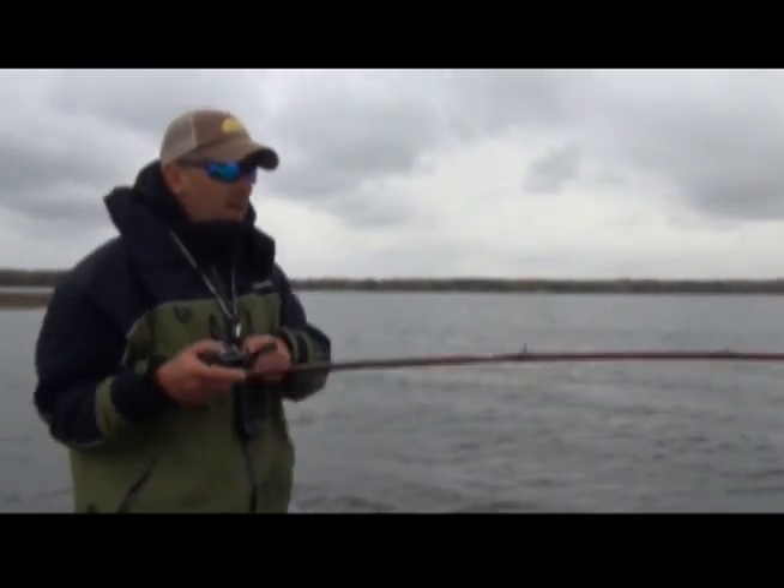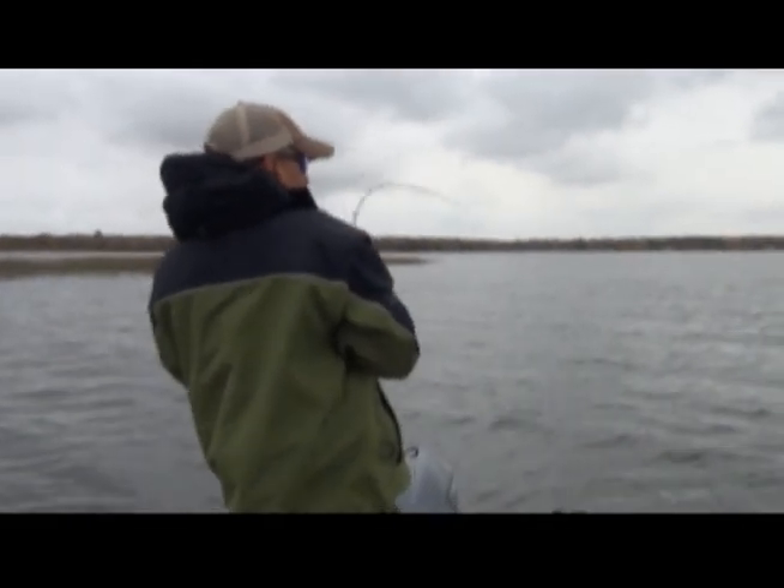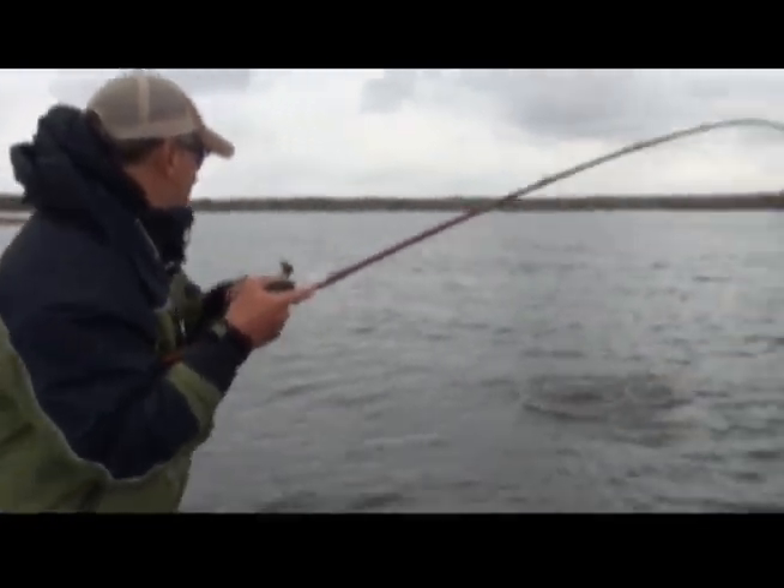Just had one hit it. There he is — hooked up! Keep cranking, man. It's so effective. Here he comes — catching big smallies.